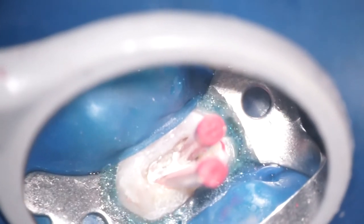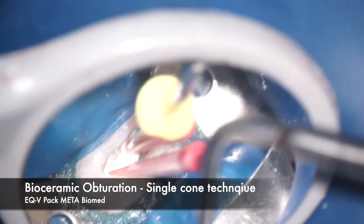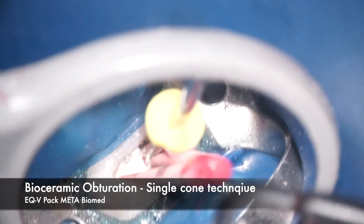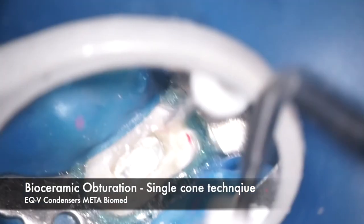The remaining part of the canal is filled primarily with the bioceramic sealer. Once the single cones are placed, we remove the excess gutta-percha above the level of the orifice with a heated device such as the DQV back from Meta Biomed. Once excess gutta-percha is removed, we use the stainless steel end — the fat end of the plugger — to pack the material at the level of the orifice.